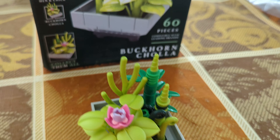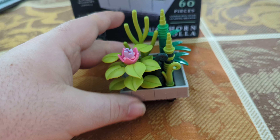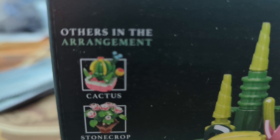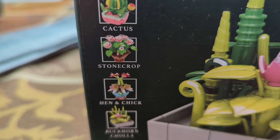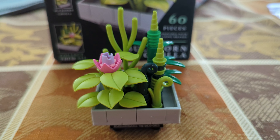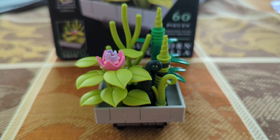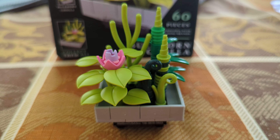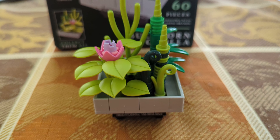So here we are with the completed build, and I have to say I quite enjoy this. I did already review the Cactus, and there are a few other ones such as the Stonecrop and the Hen and Chick, but these are the two that I was really interested in. I have to say I do love the finished product, although the build is a very, very compact and crowded build.